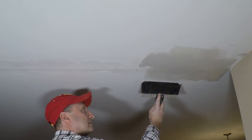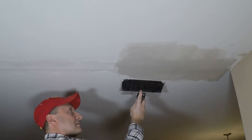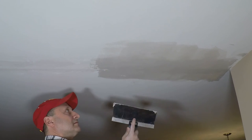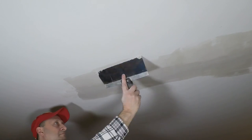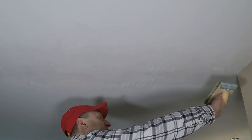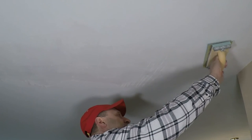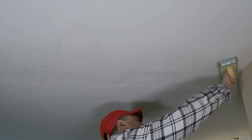Good to keep this. Next morning and we're gonna give it a light sand just to knock down the high points again, and then one final coat after that.